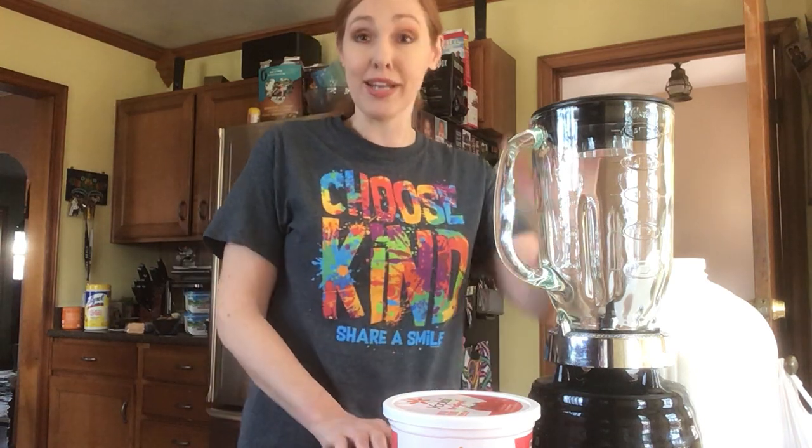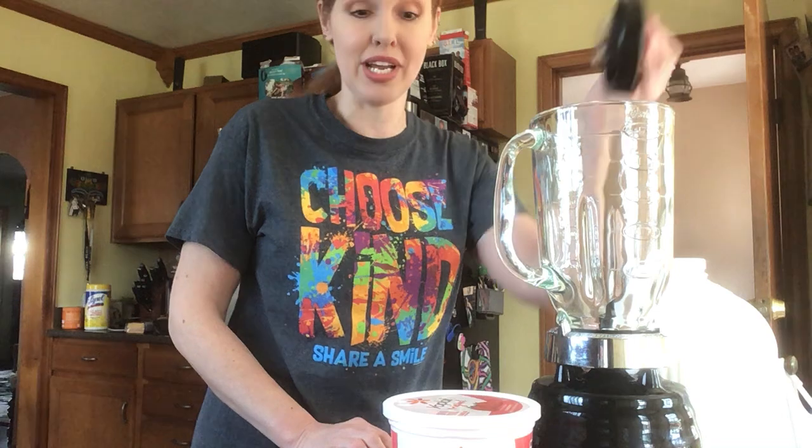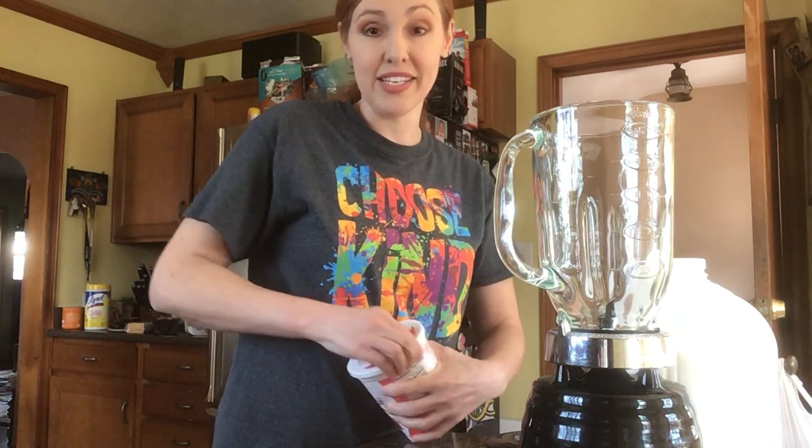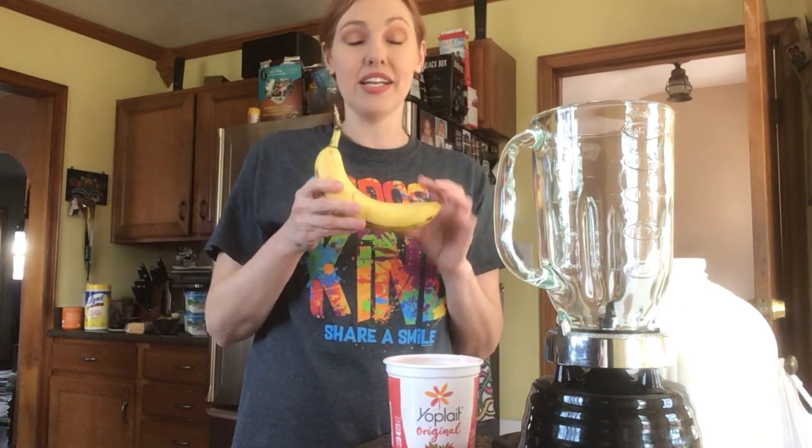I make these for my kids all the time and they think they're getting a treat like an ice cream treat, but really it's just fruit and yogurt and a little bit of milk. So the first thing I'm going to do is choose which fruit to use. My kids usually like banana, so I always keep bananas on hand. When they get extra ripe and start to turn brown, I peel them and throw them in the freezer. Frozen overripe bananas are actually sweeter, so it makes the whole smoothie a little bit sweeter.